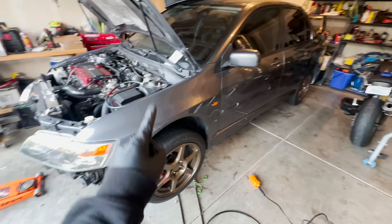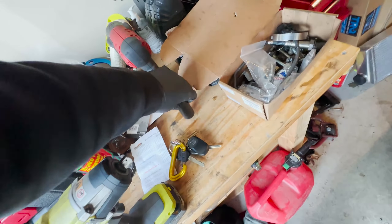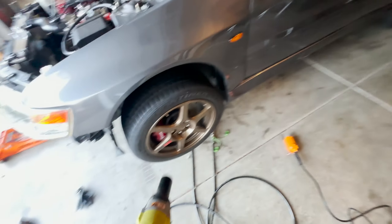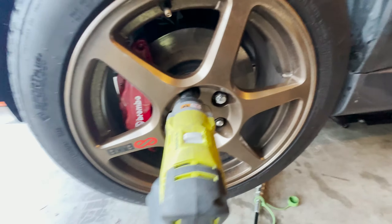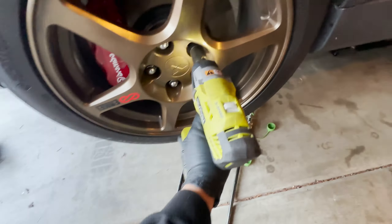Hopefully we can get this done ASAP. I am so glad I have the impact and the 21mm — that makes life easy. These ones are already loose a little bit, at least the one that I hit. I will use this to pull them the rest of the way out and get all of those off. I accidentally grabbed the 24mm off of the shelf. There we go — that sounds a lot better.